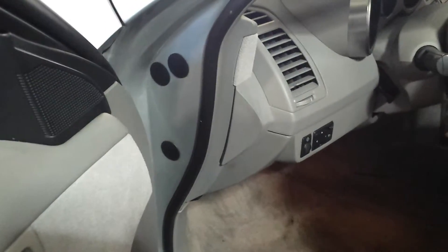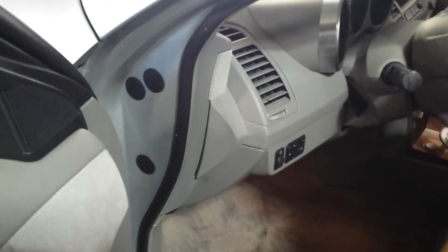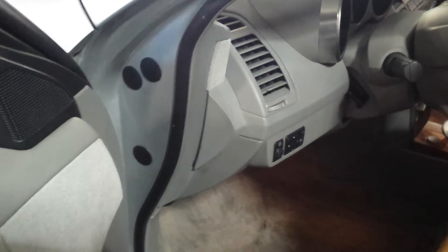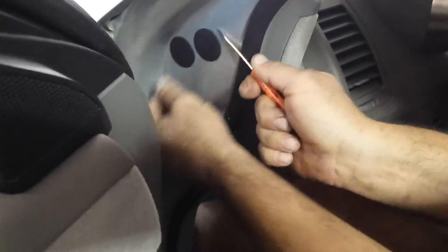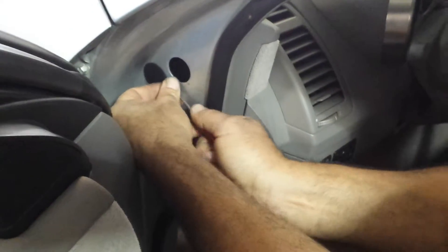Jay here. I'm going to show you what we usually do to fix some phantom CAN codes, or at least one of the first things you always check when you get a CAN code — on Maximas, Ultimas, Muranos, Quests, anything with these three bolts here.